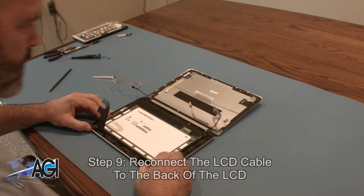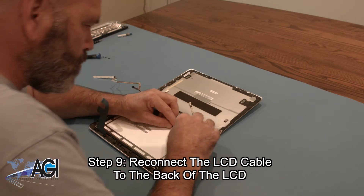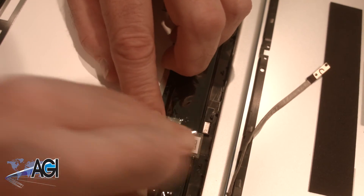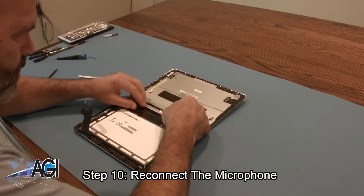The first step in the installation of your replacement LCD and digitizer assembly is to reconnect the LCD cable to the back of the LCD. Next, you will reconnect the microphone.